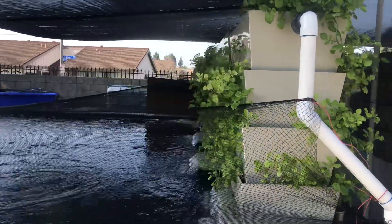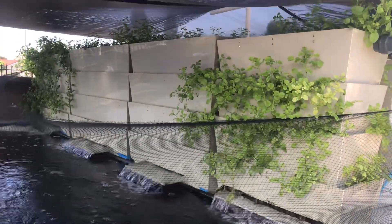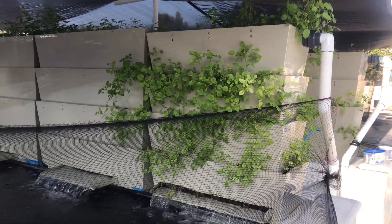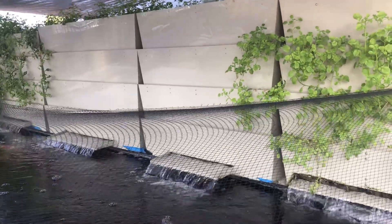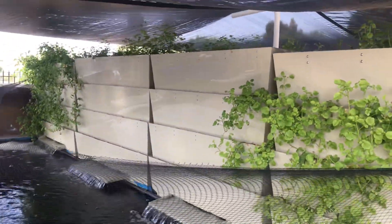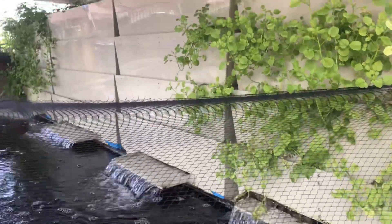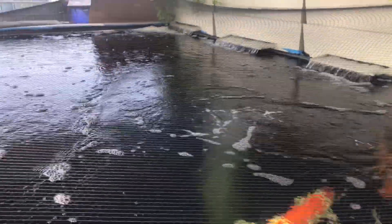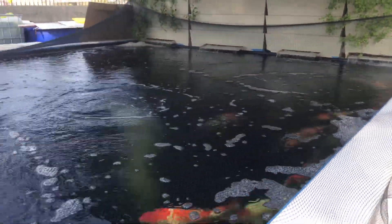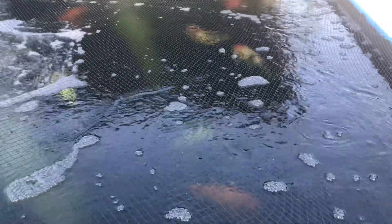Good morning everyone, this is part two. The first part we showed the other side, the other pond, and this part we're going to show this pond. This pond is also using our Seaside Aquatics baking shower, and this is the version we are testing with a longer spillway. The pond is approximately 30,000 to 40,000 gallons, filled with very high quality pond koi.